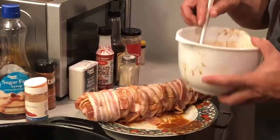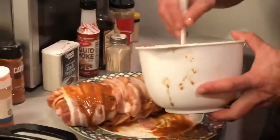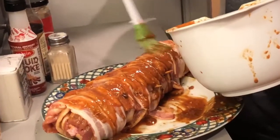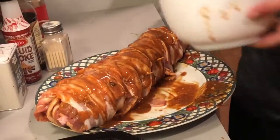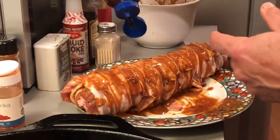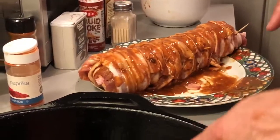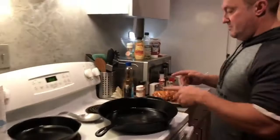Here's our bacon-wrapped tenderloin — we've got a pound of bacon wrapped around three pounds of tenderloin. We're going to go back with the sauce and literally load it up again. You cannot get too much of this. This is where you're really going to get that good smoky flavor and sweet flavor too, coming from the spicy brown mustard, liquid smoke, and especially the maple syrup. We're literally going to run some maple syrup all over it, because the maple syrup is what makes this stand out above the rest. Then we'll heat up the pan, sear it on all four sides, and throw it in the oven at 350 degrees.